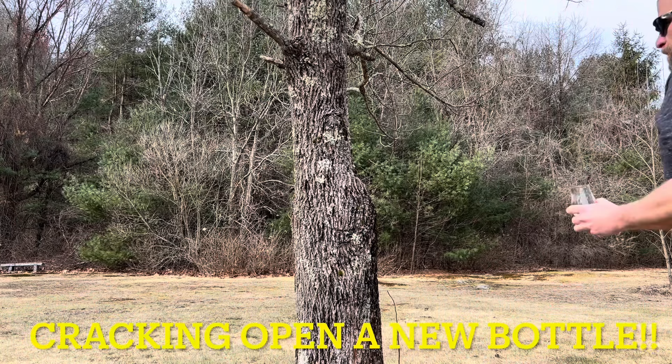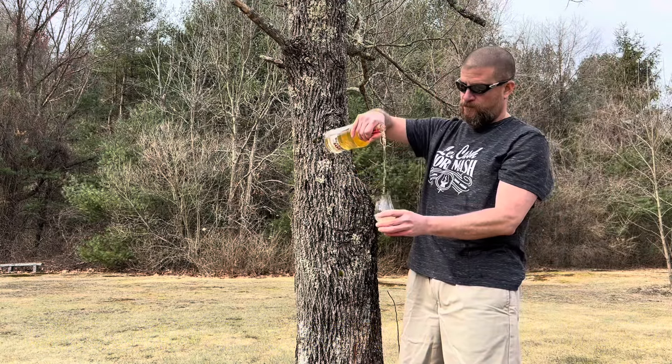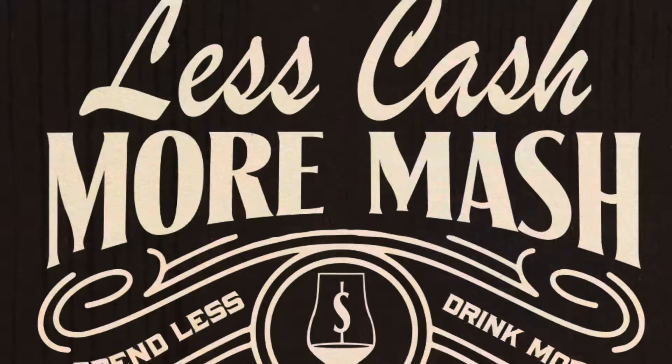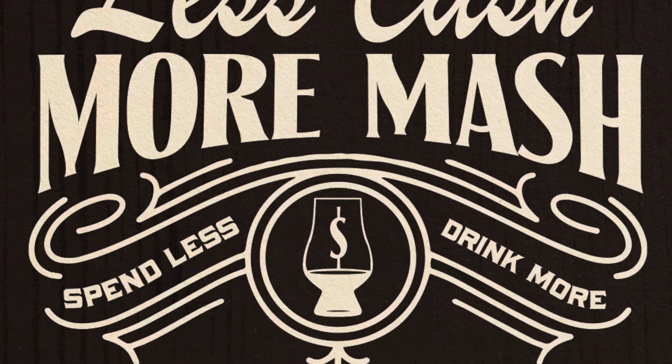Welcome back to Less Cash More Mash. My name is Tom. Bad Bottle Rita Mike. And today we're cracking open a semi-new bottle of Tommy Bahama Bourbon Whiskey. This bottle comes courtesy of superfan on the channel, Steve.